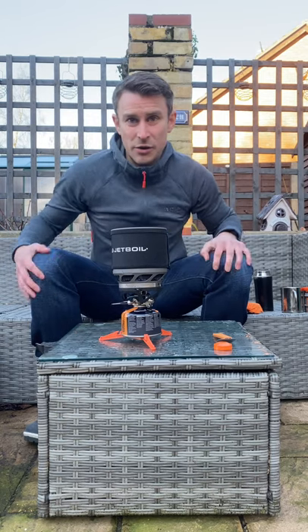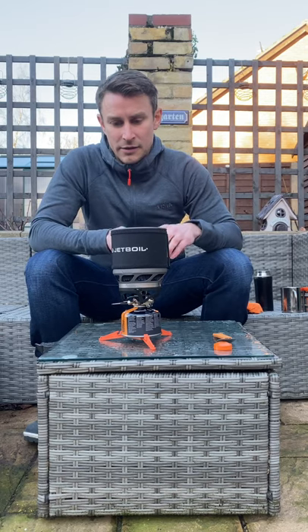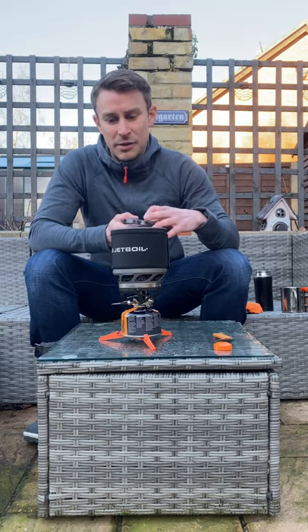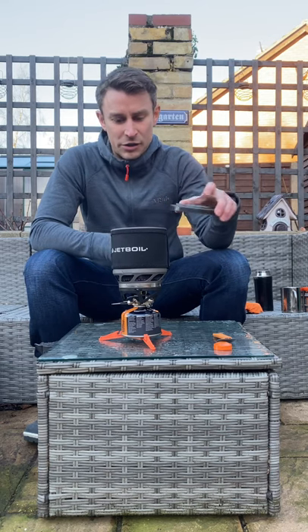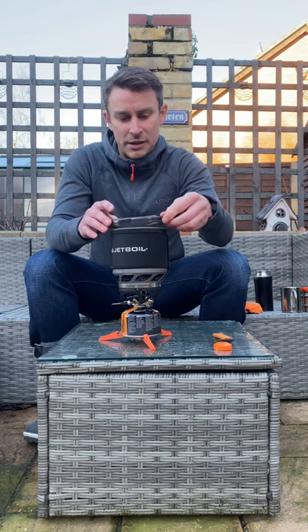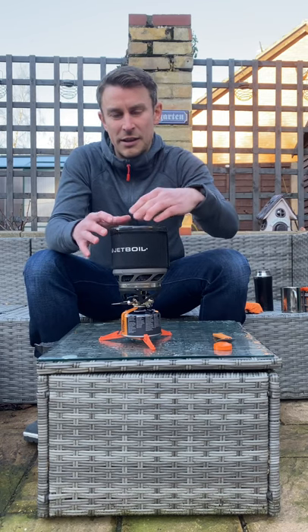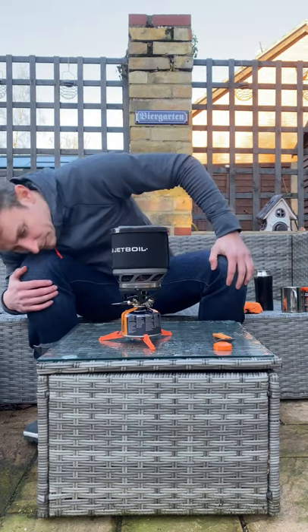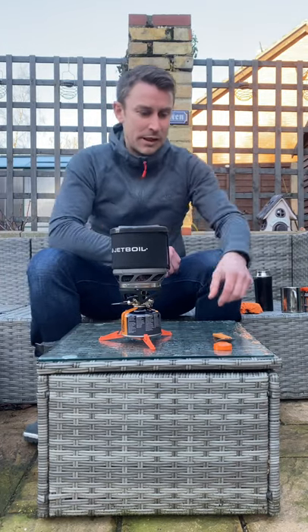This gets hot really quickly. It's got a nice see-through lid, so I can just stick that on top — I should really put this on first but it's still cool enough to do that. I can see through the sip lid to see if it's boiling — boiling up nicely.